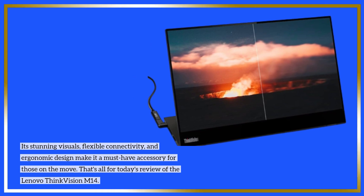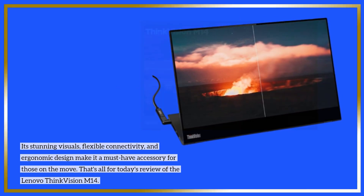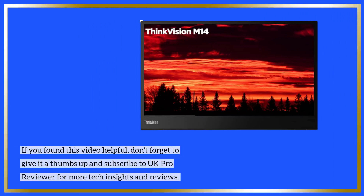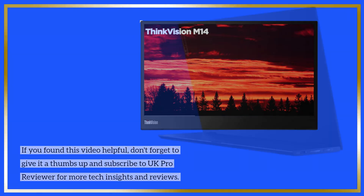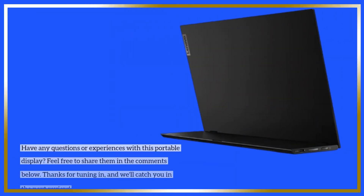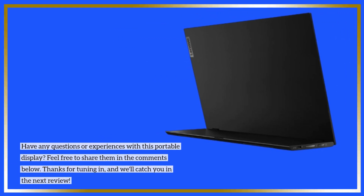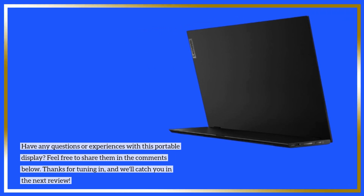That's all for today's review of the Lenovo ThinkVision M14. If you found this video helpful, don't forget to give it a thumbs up and subscribe to UK Pro Reviewer for more tech insights and reviews. Have any questions or experiences with this portable display? Feel free to share them in the comments below. Thanks for tuning in and we'll catch you in the next review.